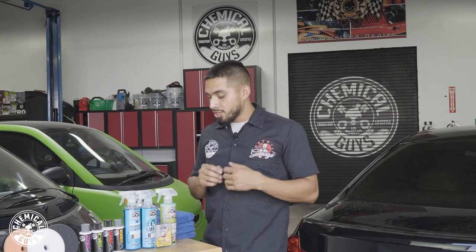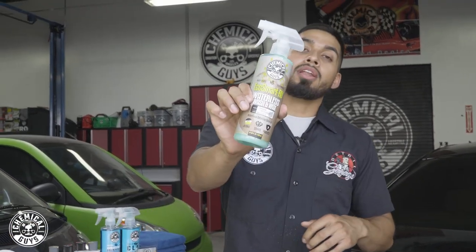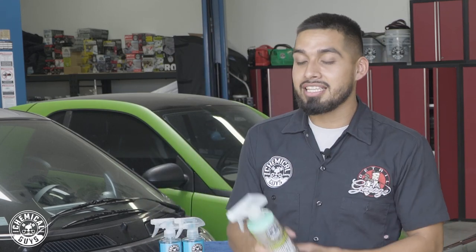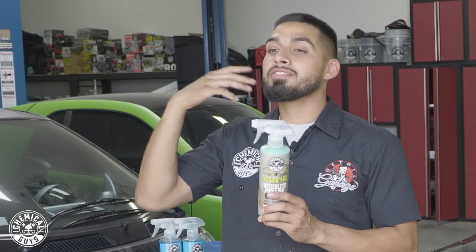To start off this detail on this black BMW, we're going to start off by washing it using EcoSmart waterless wash. EcoSmart waterless wash is a waterless wash method that is going to clean, shine, and protect your paint all in one easy step. This is for anybody that lives in an apartment and does not have access to water — EcoSmart waterless wash will be a perfect solution for you.